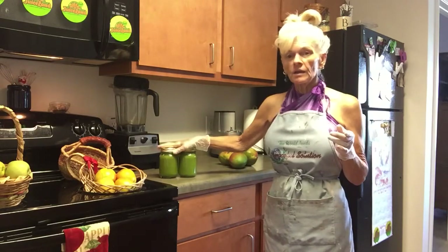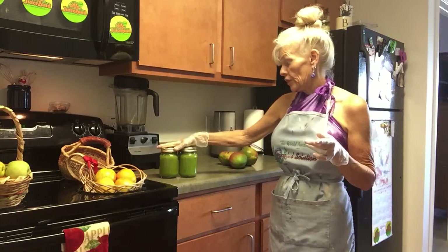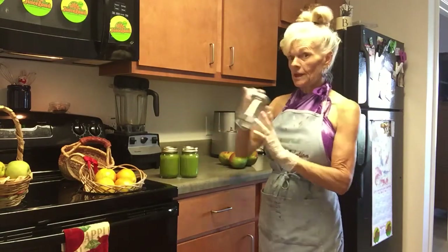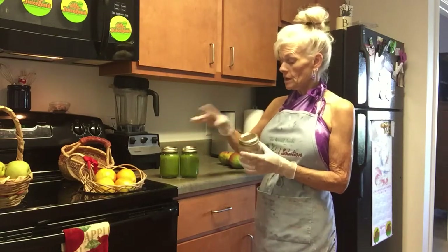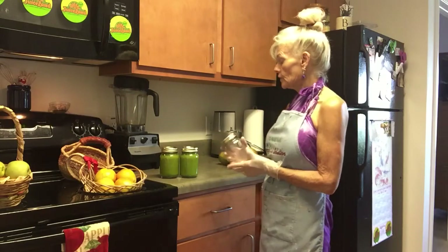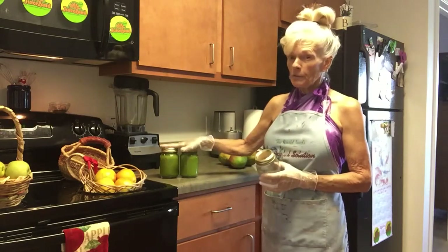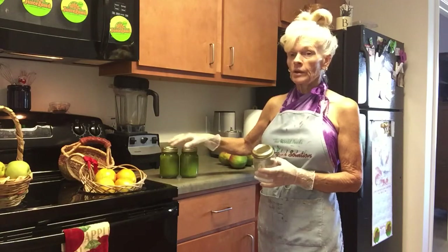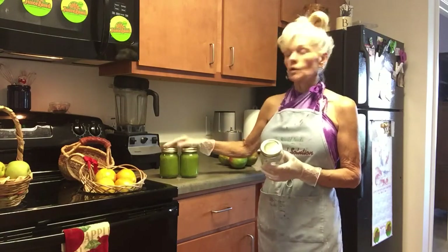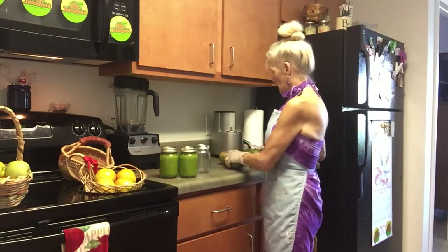I did end up getting 32 ounces. Actually, I got 48 ounces because I drank one. So I got three 16-ounce jars, which is 48 ounces total. I used half a pineapple — a large pineapple — and chunked it up. I used a small batch of kale, and I used four mangoes.